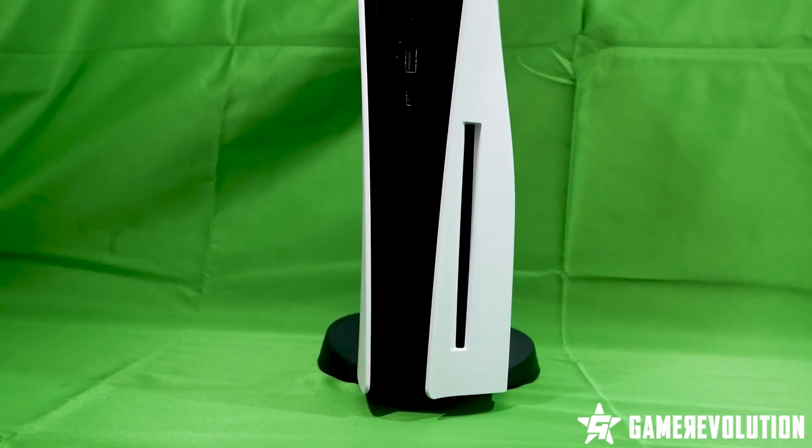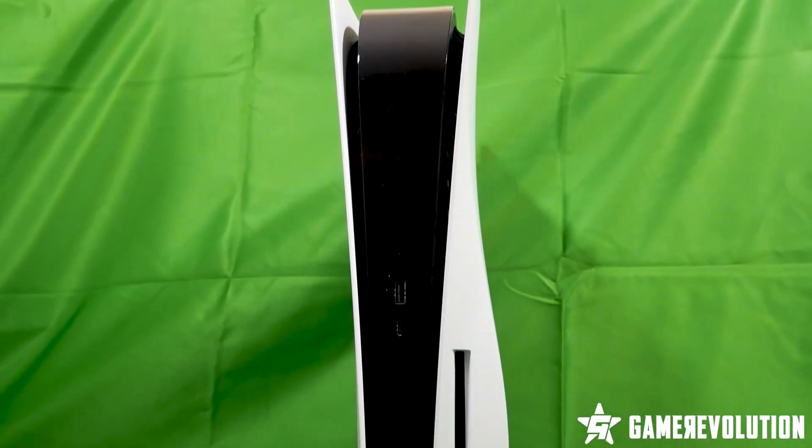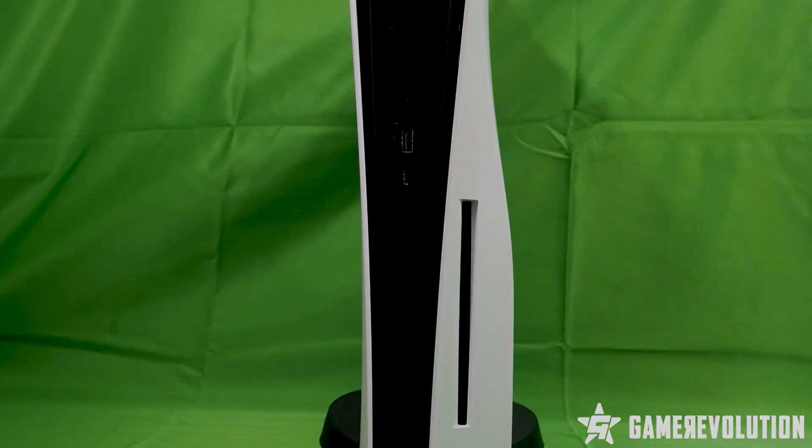And so that is the PlayStation 5, which will start launching on November 12th. Keep your eyes on Game Revolution for the upcoming review and more.